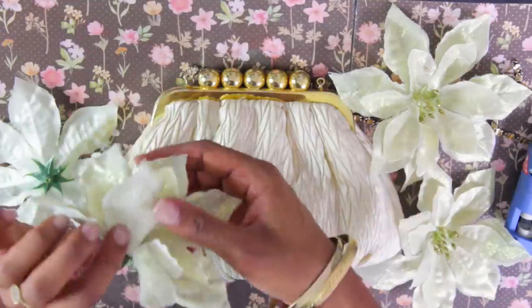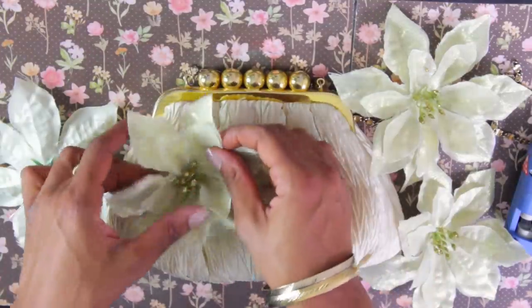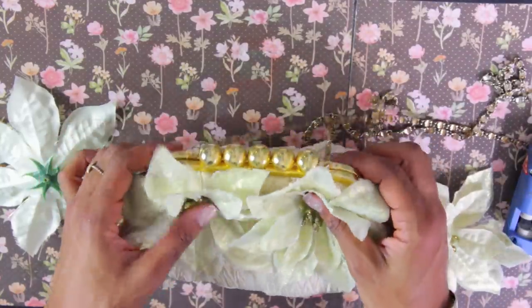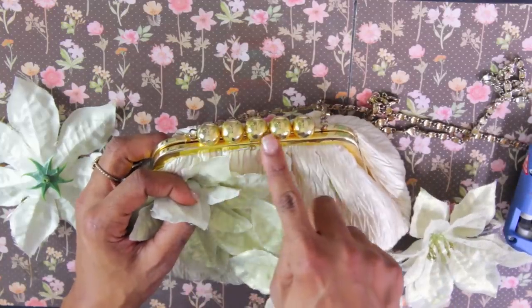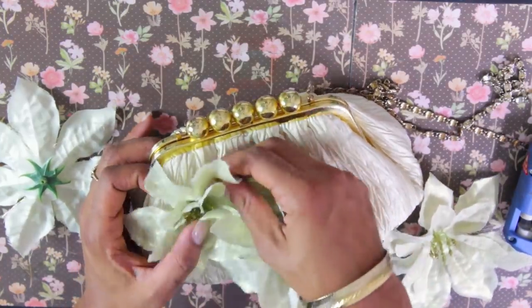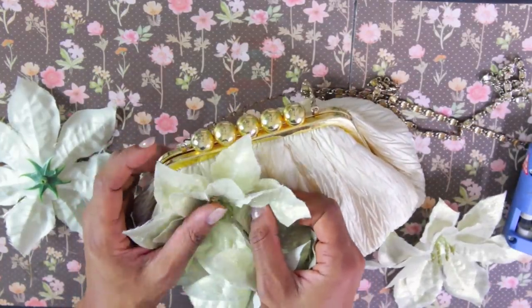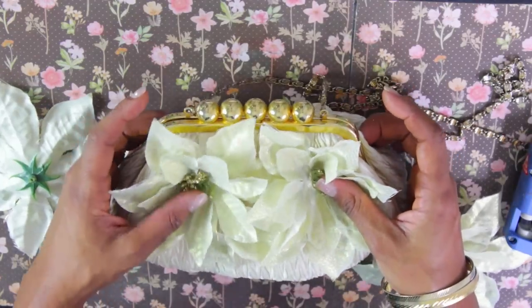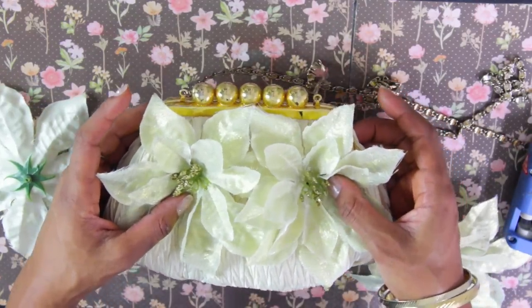Then you want to think about how you're going to arrange these. I'm going to use about four and kind of get your placement. I really like this part of the purse so I'm going to try not to hide it with the leaves. I'm going to set the leaves just a little further down so you can still see the gold. And I'm going to anchor the two top ones first.